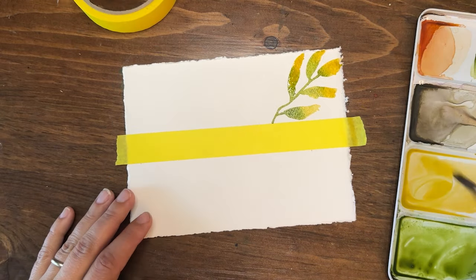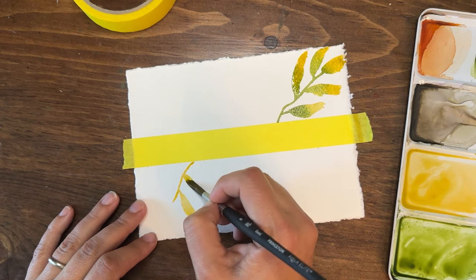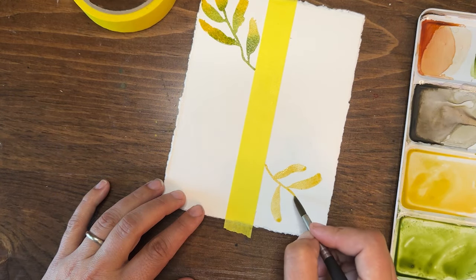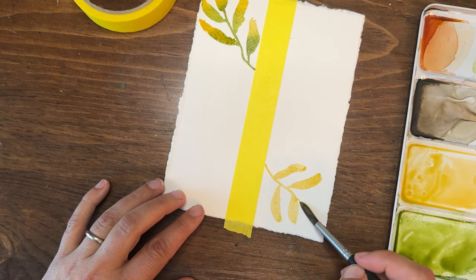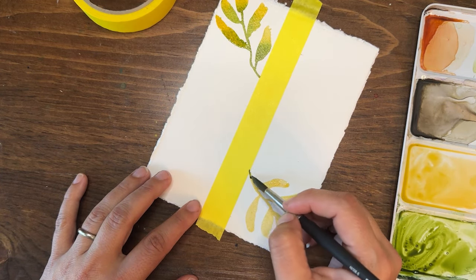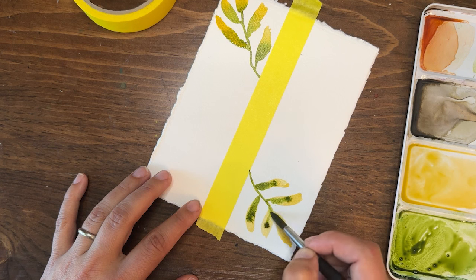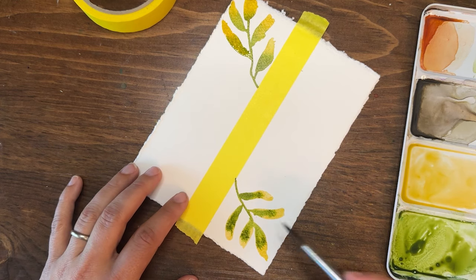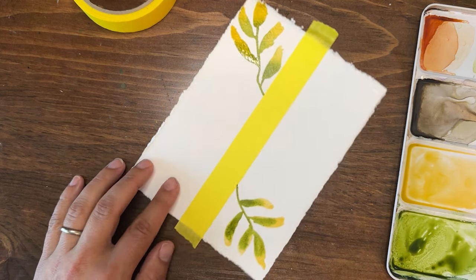I'm going to do the same thing down below, kind of in the opposite direction, trying not to make them identical. Feel free to turn your paper to make it work for you. Dropping in that green right over top of the yellow, then adding more yellow on top, seeing what happens and letting them mix with that brighter lighter yellow color.